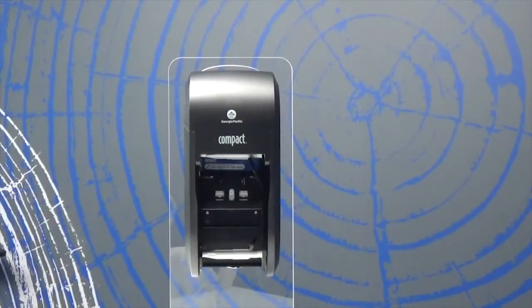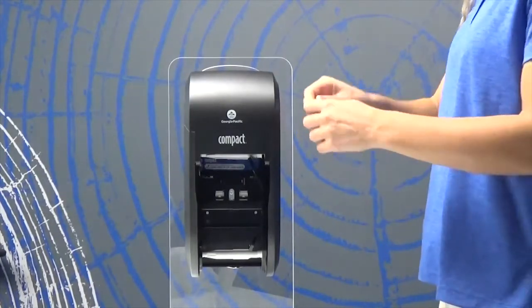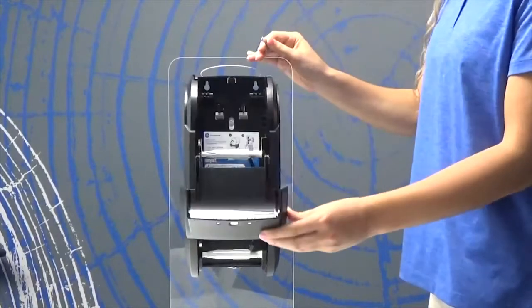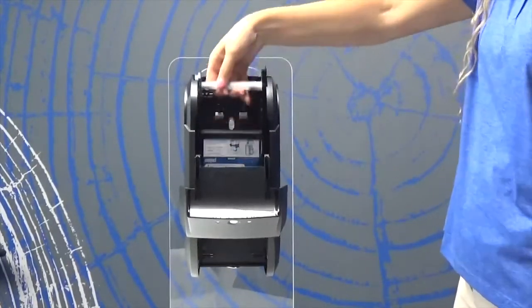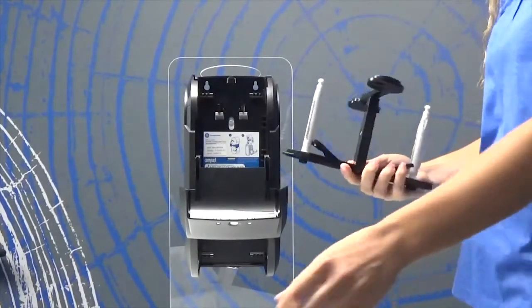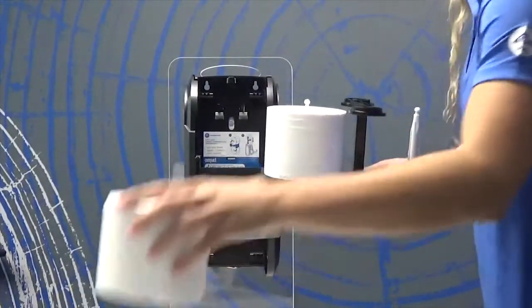First, let's discuss the quad and vertical. Today we'll be loading the vertical, which follows the same process as the quad. To begin loading, locate the key and keep it for future dispensers. This key minimizes theft and conveniently allows for access to any GP dispenser. Next, remove the mandrel where the tissue will be loaded. Open the mandrel with a twist and load two full rolls with the tissue laying in the same direction.